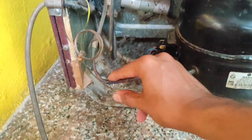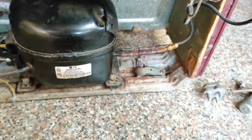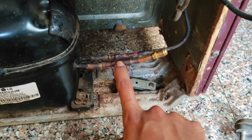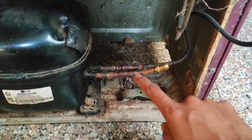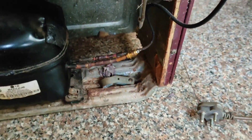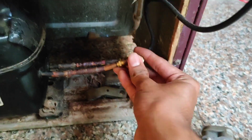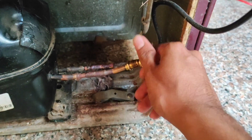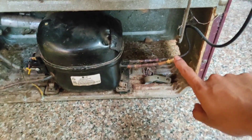Friends, before gas charging, make sure that all the joints are clearly joined. After that we can charge the gas through this pin valve. While brazing this pin valve, we remove the pin of its stick, otherwise its rubber will melt. So we removed it and now we have to put it back to this pin valve during gas charging. Rotate it tightly like this.